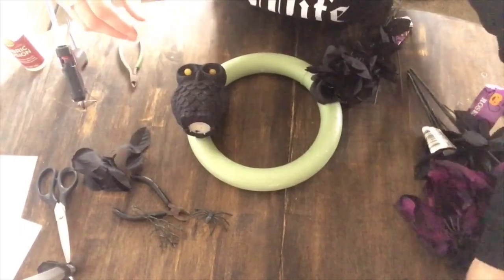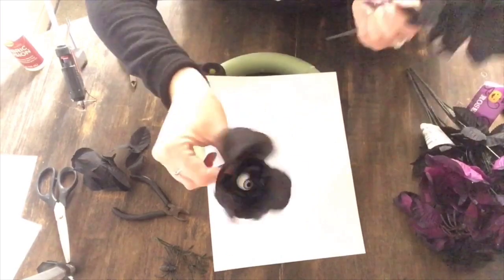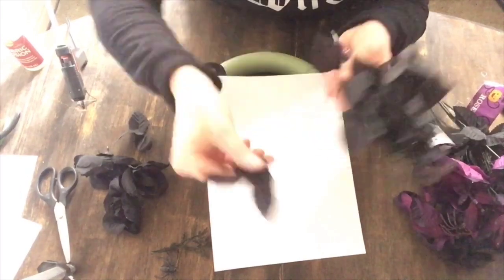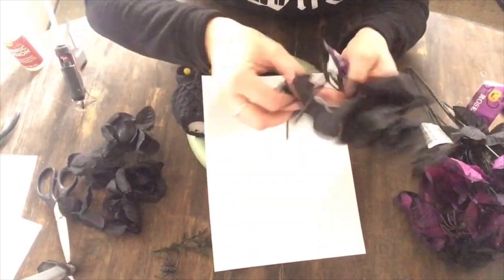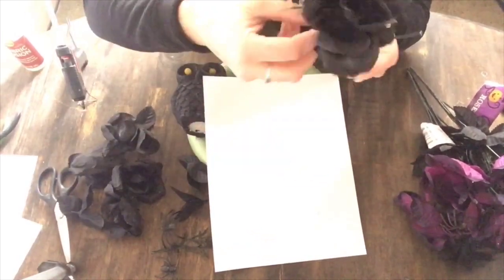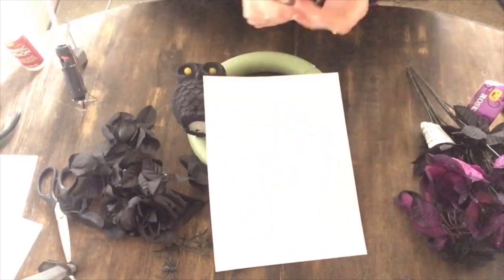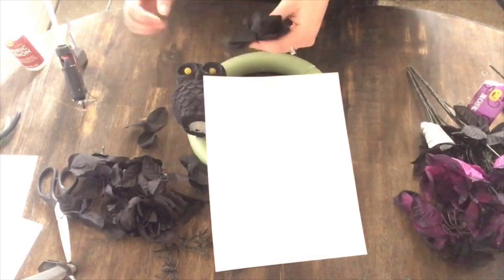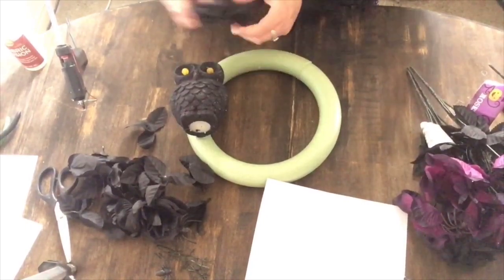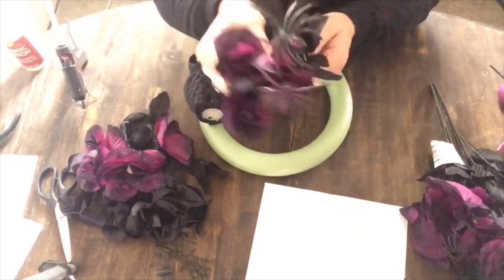Once I had the top and bottom hot glued, I just went around the owl and put more hot glue everywhere the owl was touching the wreath for some extra reinforcement. Once the owl was reinforced and stuck there pretty good, I lit up his eyes — I thought this is going to be so cute for a wreath. So I took the flowers and started taking them apart. Those really cute flowers come with spiders, so I took the spiders off, the little branches off, and also the roses off. I think this took me about five or six bouquets of flowers — three black and three purple — because I wanted my wreath to look full.